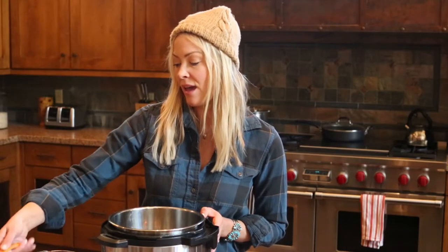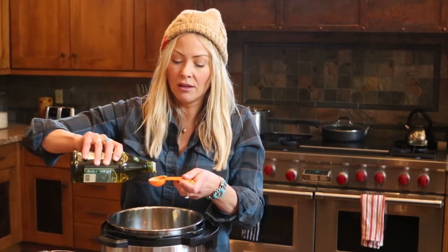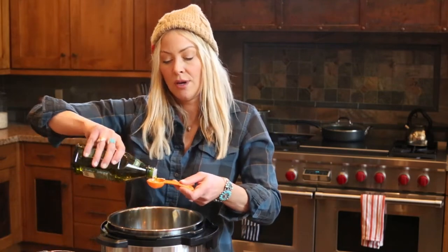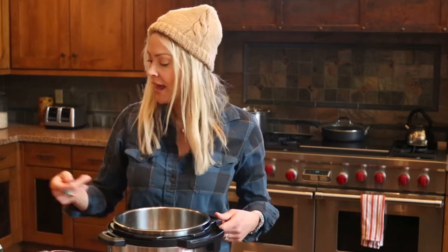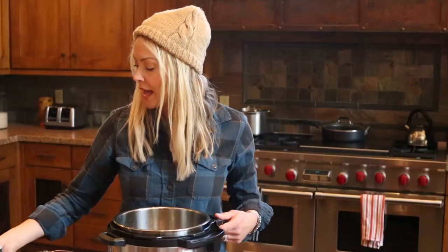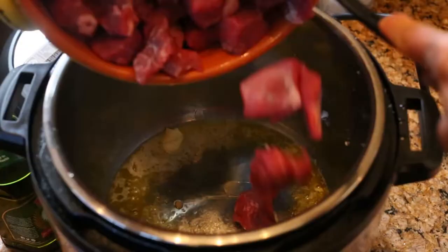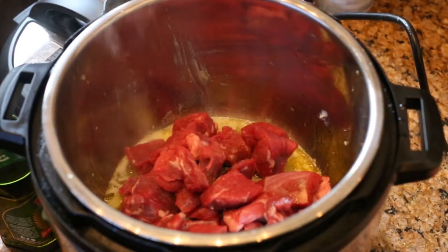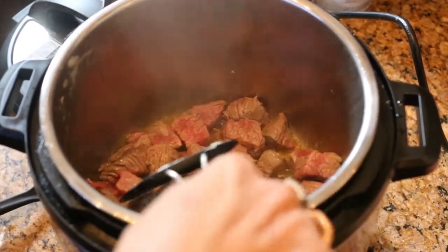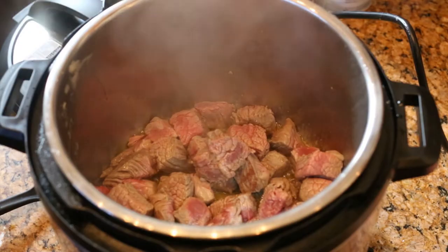First we're going to start with a tablespoon of butter and three tablespoons of olive oil. Let that warm up — it should be on medium to high heat. And then we'll be adding our beef stew. Here's our first batch. Looking good. Just make sure you brown it on both sides. Once it's browned, go ahead and put it aside on a plate and then do your next batch.